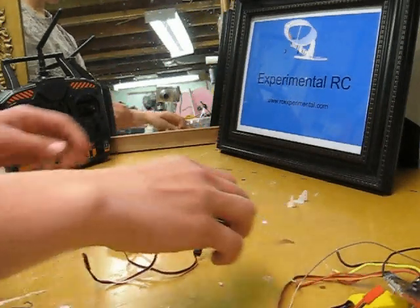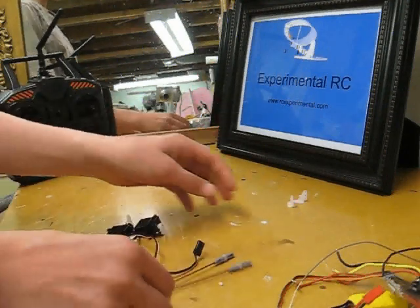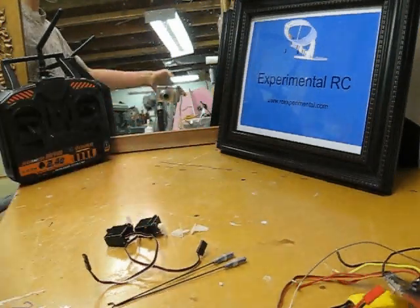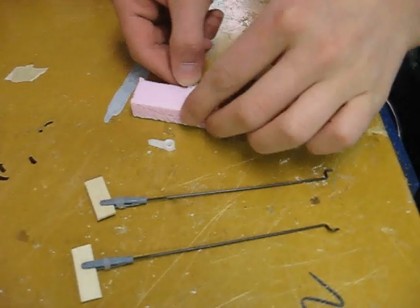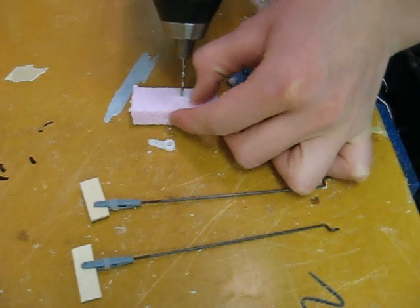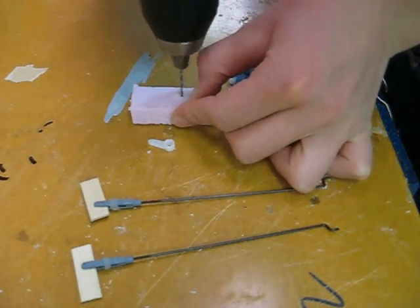To go along with the servos you'll need push rods. I like to use the Parkzone T28 aileron push rods. You'll also need control horns — you can make your own by drilling holes in pieces of popsicle sticks. You might also need to drill holes in the servo arms so they can fit the push rods.